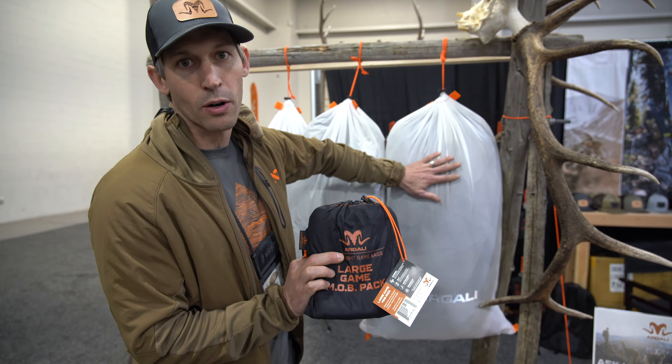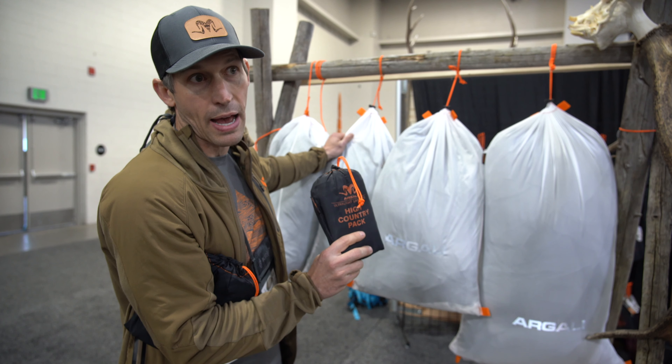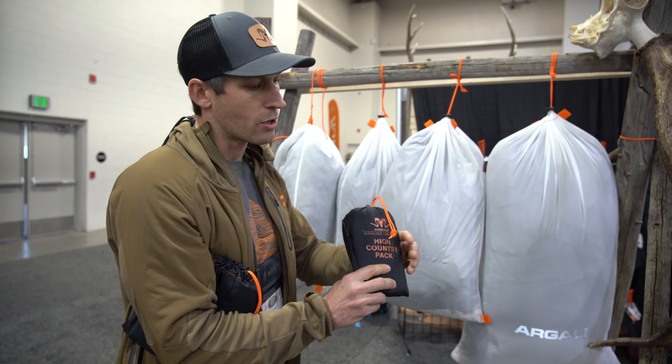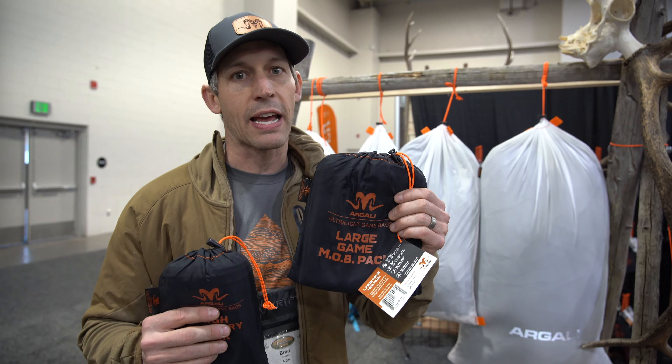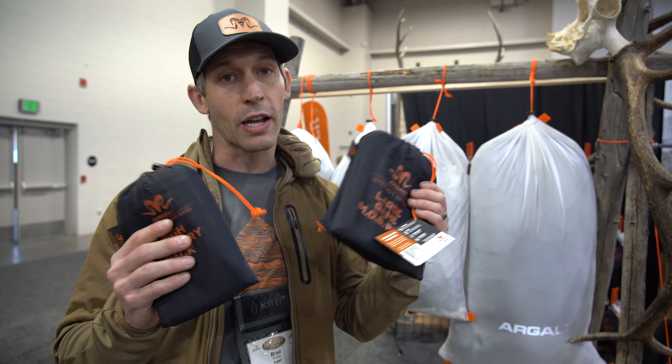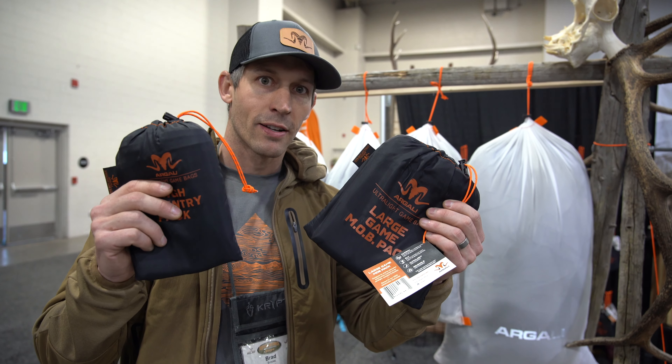In our high country pack you get five of these 17 by 29 inch bags, and that will fit a mature boned out bull elk. You're looking at 9 ounces for this kit and 14 ounces for this kit, so if you want to give our bags a try — 9 ounces, 14 ounces — can't go wrong.